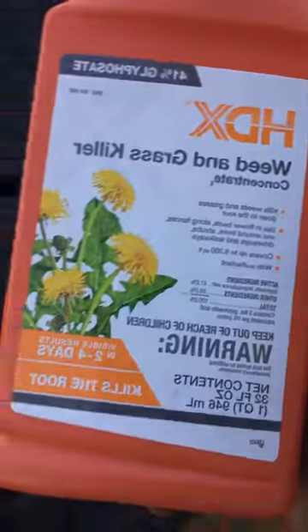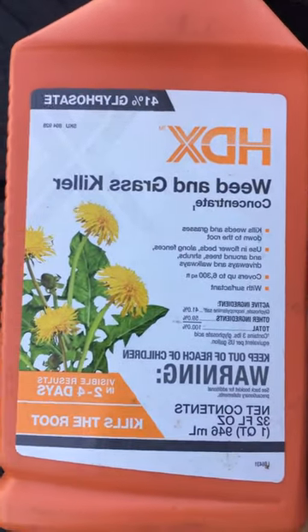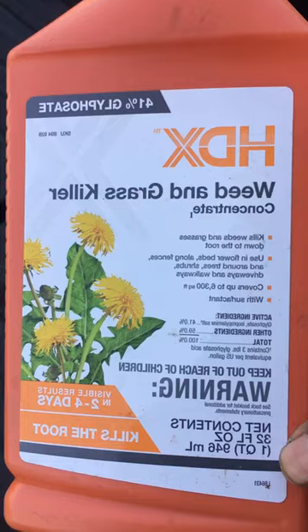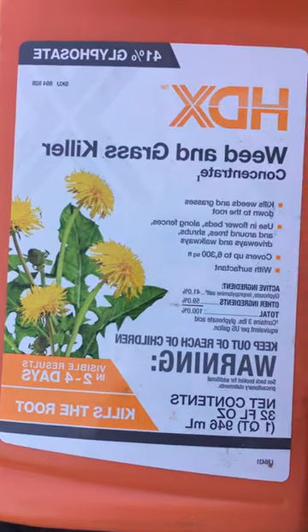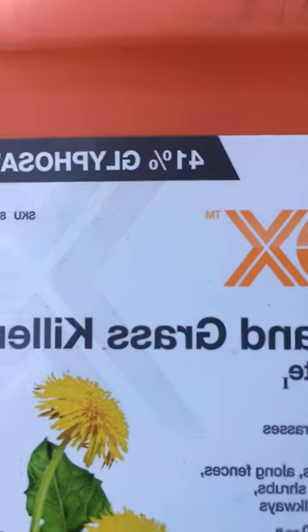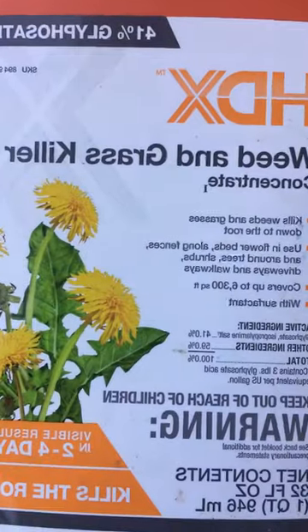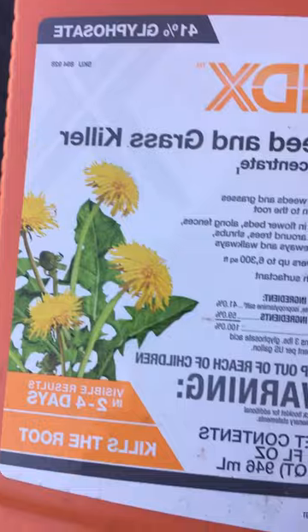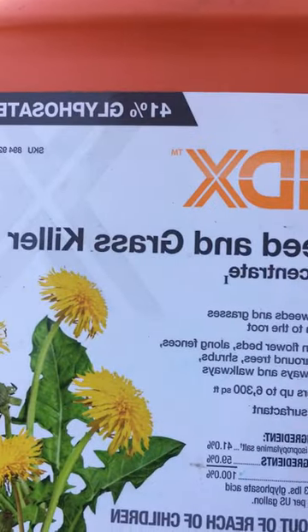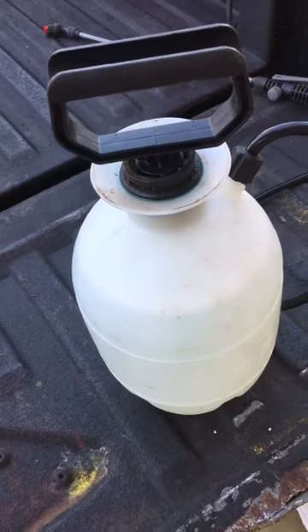Just a little tip: if you go to Home Depot and get this HDX brand — which is a Home Depot brand — look at the top: 41% glyphosate. If I'm not mistaken, I think Roundup is only like 12 or 13% glyphosate with some other stuff, but this is 41%.